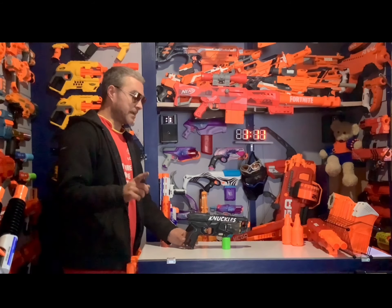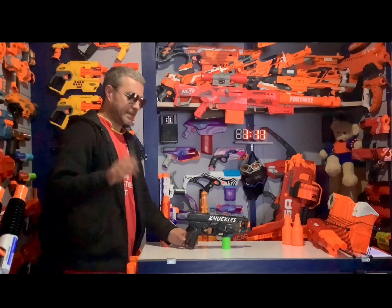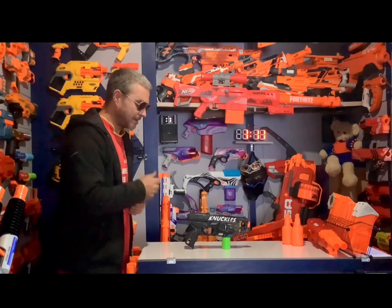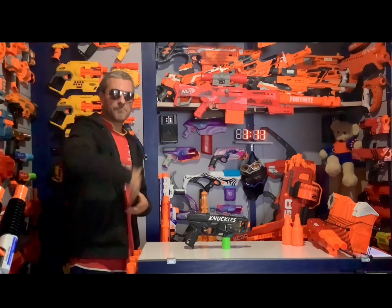I ended up giving him a Rampage too that he's working on, so this will be his first one, and he said with the Rampage he's gonna be going right at it. I'm kind of interested to see what that's gonna look like. Anyway, let's get a close-up of this and you can let me know what you think of it. Thanks a lot everybody.